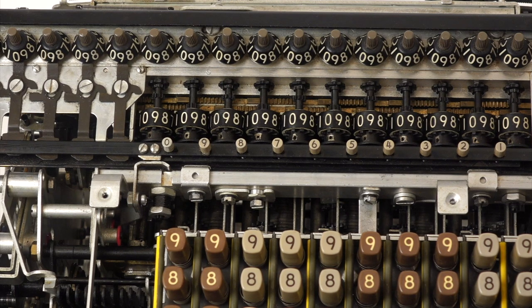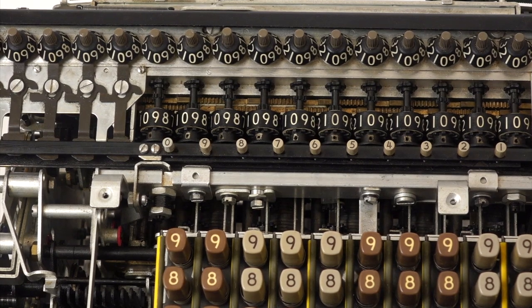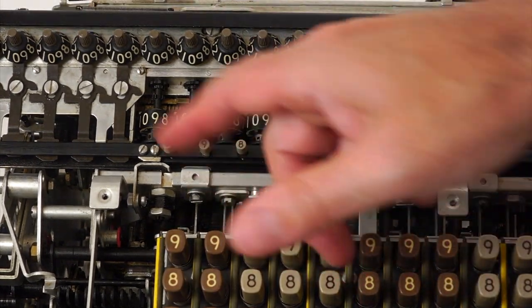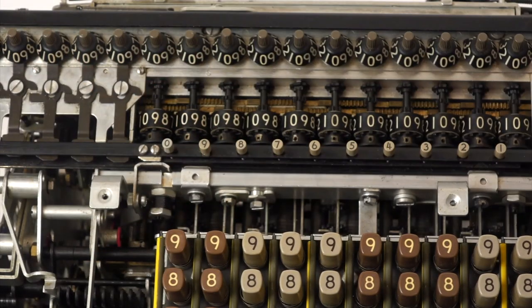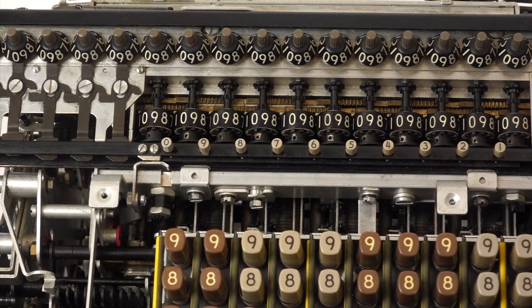Here you can see the repaired machine being cranked by hand, and the carry propagates in a ripple, then stops. It does this correctly now, after 14 digits. But why not the whole 20 digits? It will take a little bit of a deep dive into the mechanics of the beast to find out.